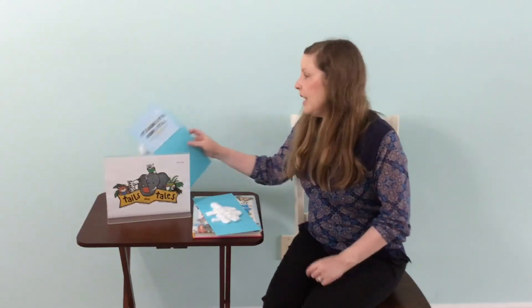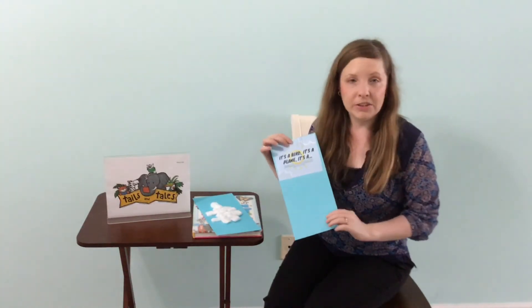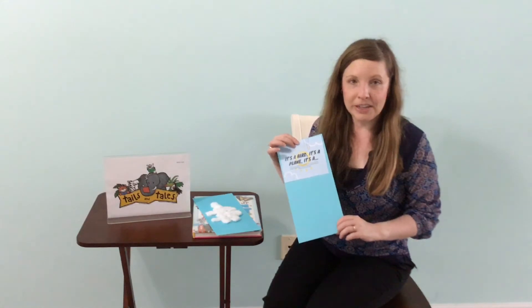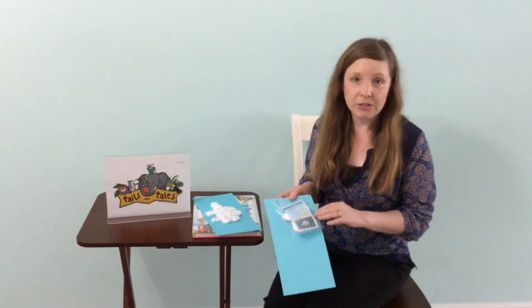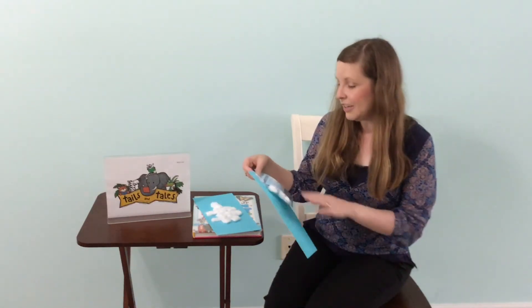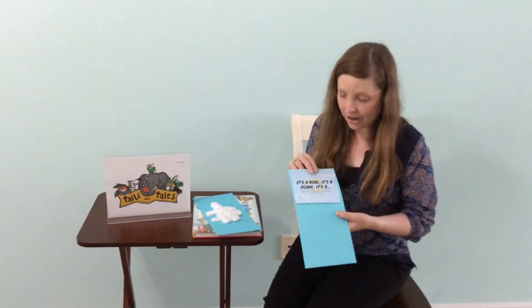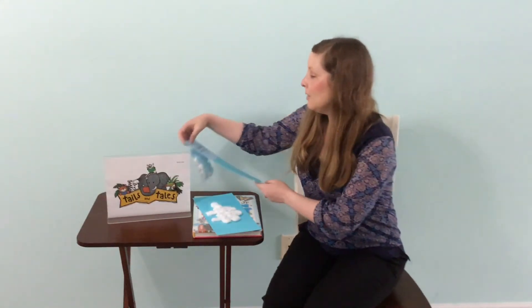We have a craft kit available. We call them take and makes, available at the Rock Hill Library Children's Department starting May 17th as supplies last. It's everything you need — except for a glue stick — and directions to create your cloud.